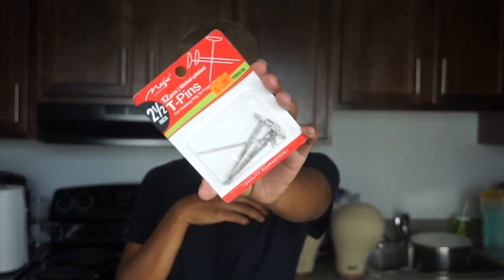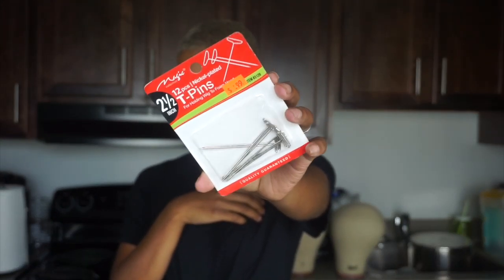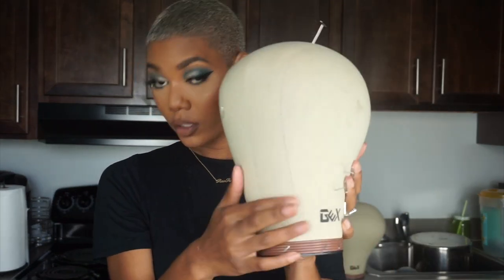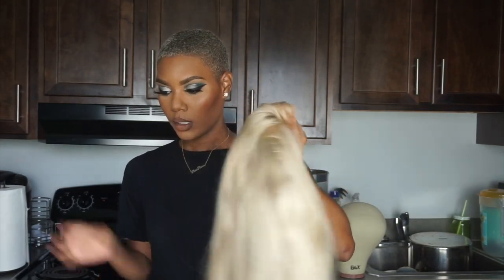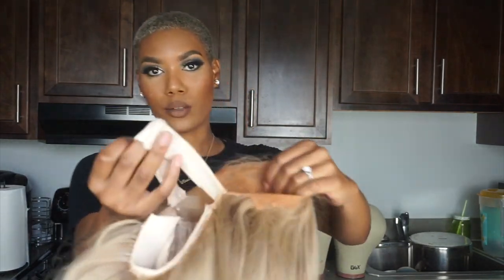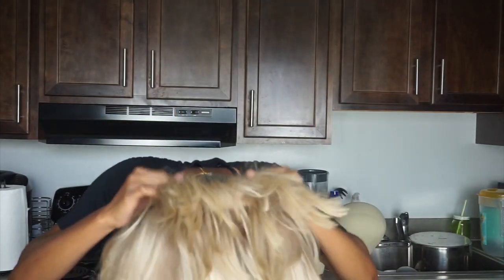You also need T-pins. T-pins go into your wig heads — as you can see I have them all in my wig heads, they're everywhere. You definitely need those to hold your wig down, to place your tracks in place, and to just make everything secure. This is the wig I made on a 22.